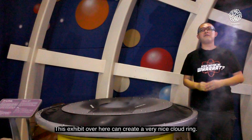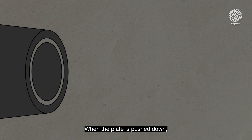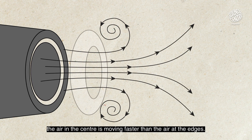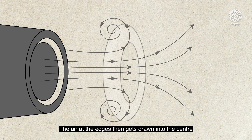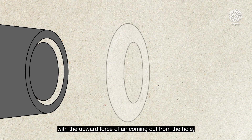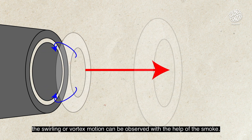This exhibit over here can create a very nice cloud ring. When the plate is pushed down, the air in the center is moving faster than the air at the edges. The air at the edges then gets drawn into the center with the outward force of air coming out from the hole. The swirling vortex motion can be observed with the help of the smoke.